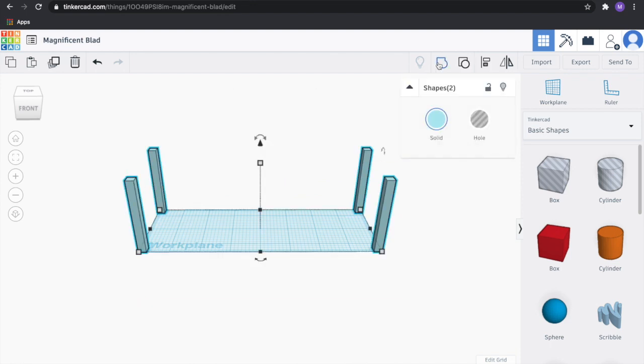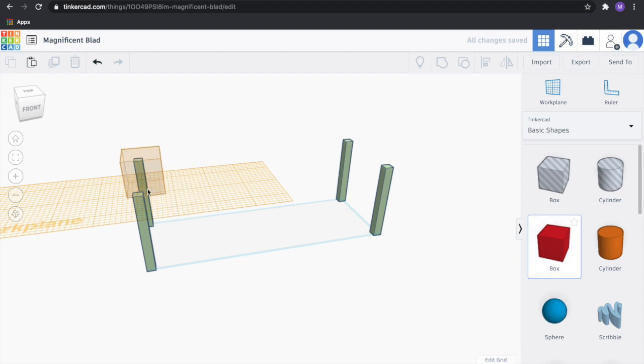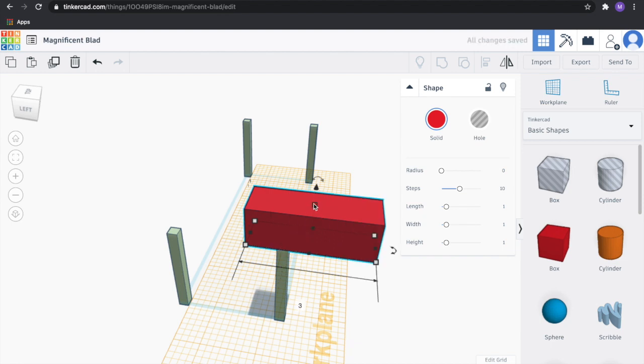Let's go ahead and group those and change colors to confirm it worked. We'll set our work plane to the top of one of these legs. Then we're going to take another rectangle and make the deck of our bridge. We want this to be 3 inches wide by 1/16th of an inch tall — 0.0625.